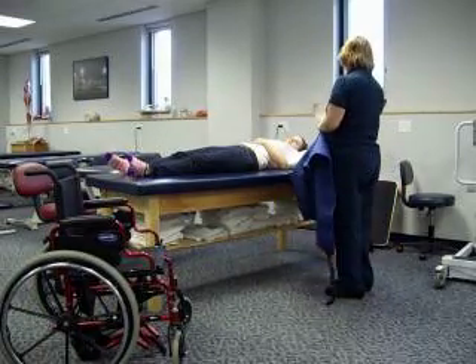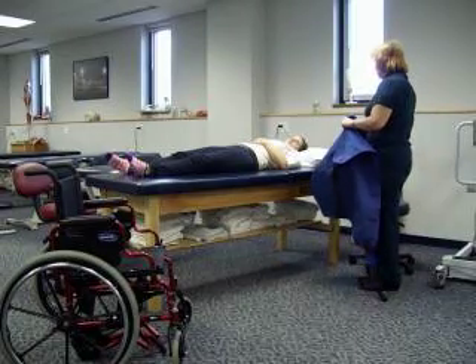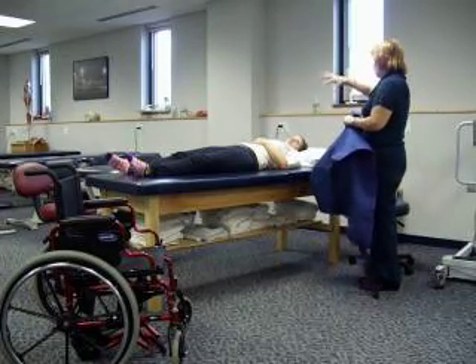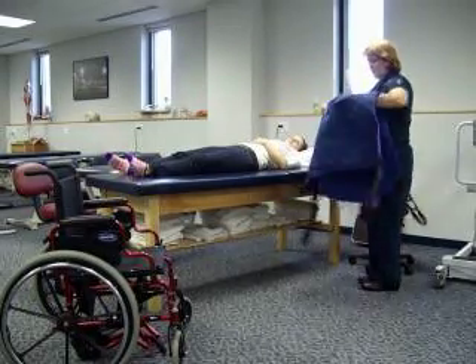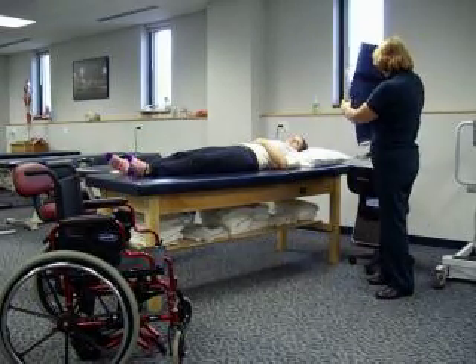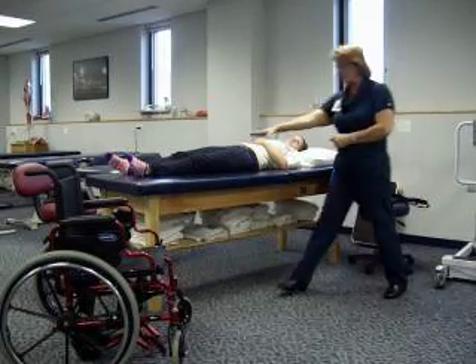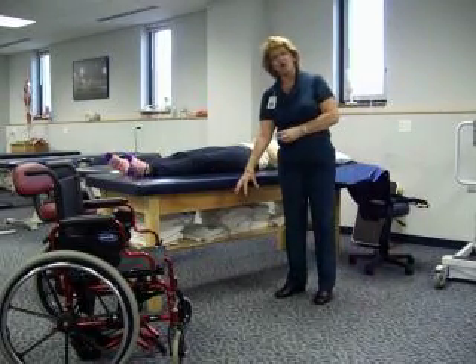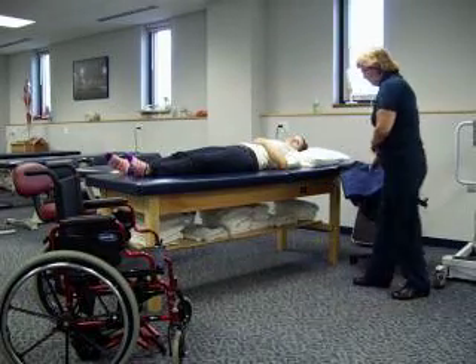I'm going to roll you up onto your side, place this underneath you, and then lay you back down. Then I'll walk around and pull it up from the other side to even it up. It's easiest if you put a chair next to you to hold the sling — you don't want to put it on the floor, and if you put it on the table it's easy for it to fall off in the middle of your maneuver.